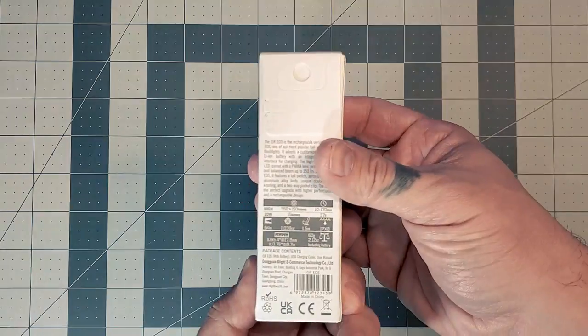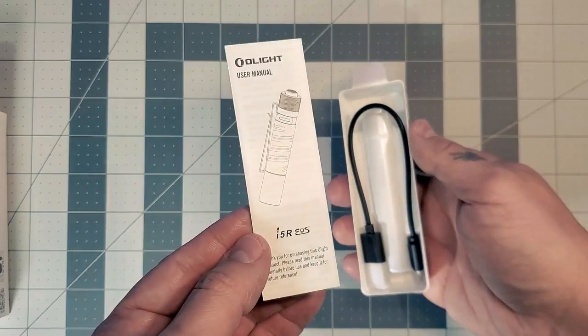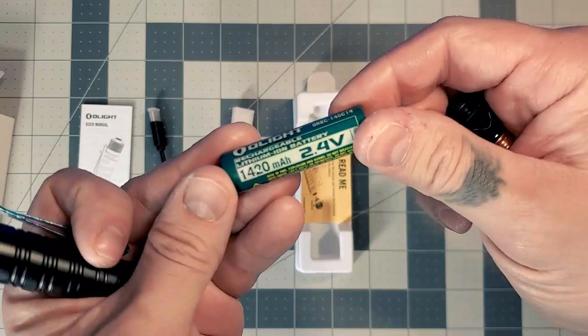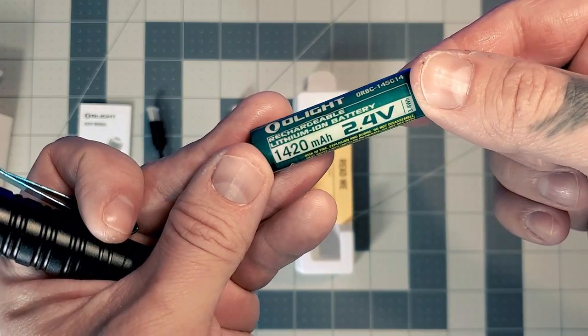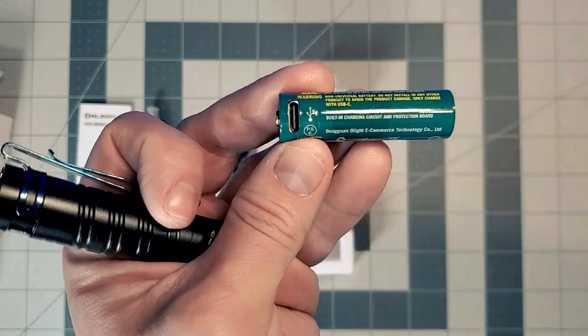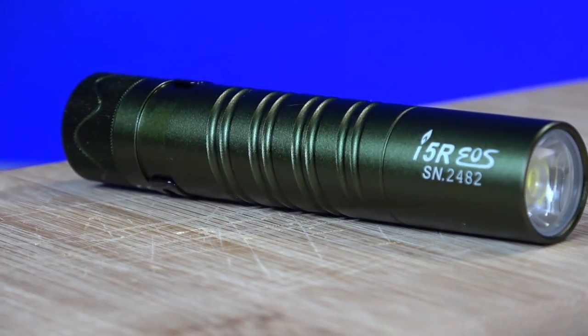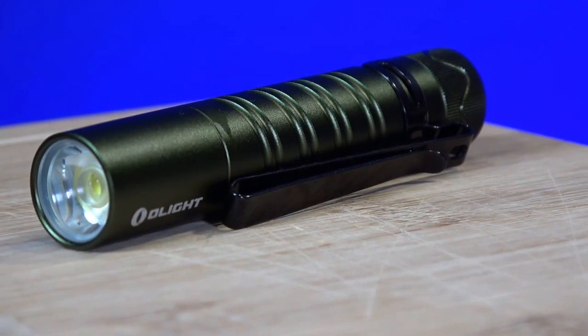Upon unboxing the Olight I5R, you'll find the instruction manual, a C-type charging cable, a customized 2.4V 1420mAh 14500 lithium-ion rechargeable battery with an integrated C-type charging port, and of course the I5R itself with a standard Olight two-way pocket clip.